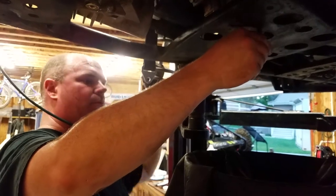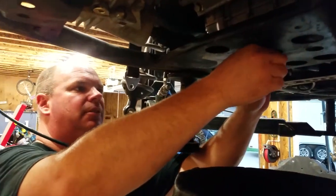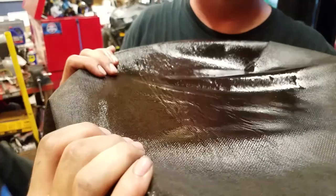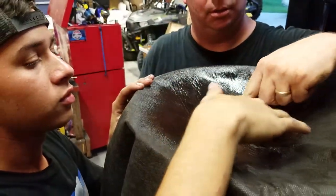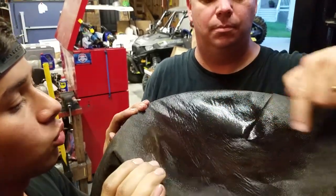Looking for the same kind of thing in the motor — metal in the motor. I've never heard of that being a good thing. I don't see any chunks that look exciting. Little sparkle, but nothing to worry about.